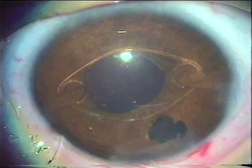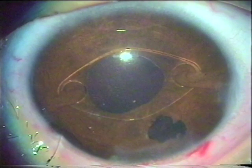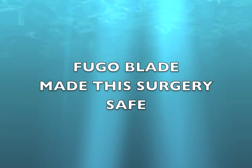The peripheral iridectomy. It was such a difficult case, and done with such simplicity and ease. The UBA blade made this surgery safe.